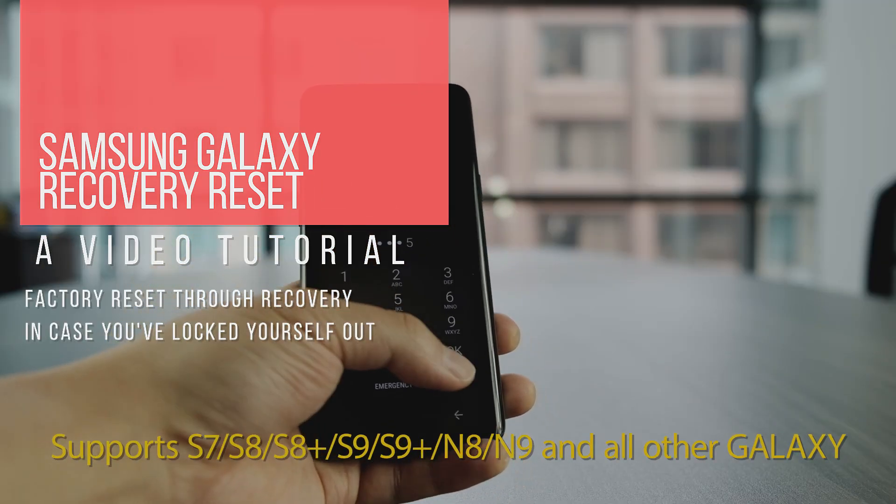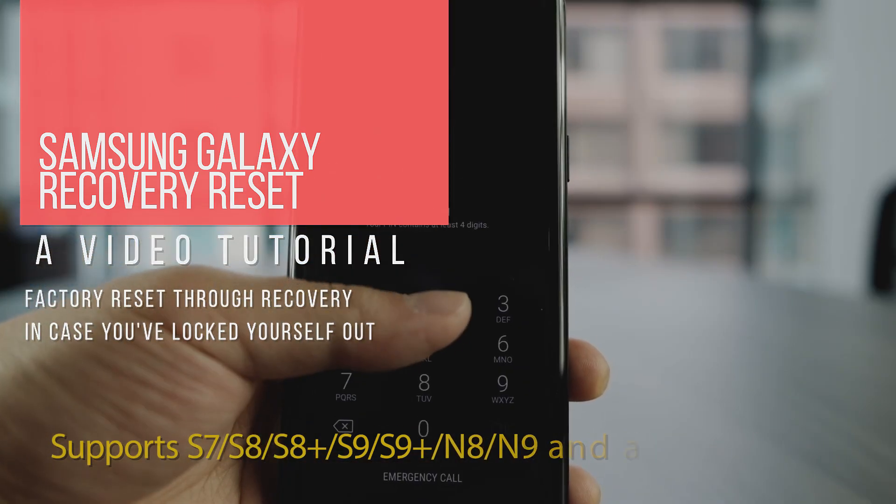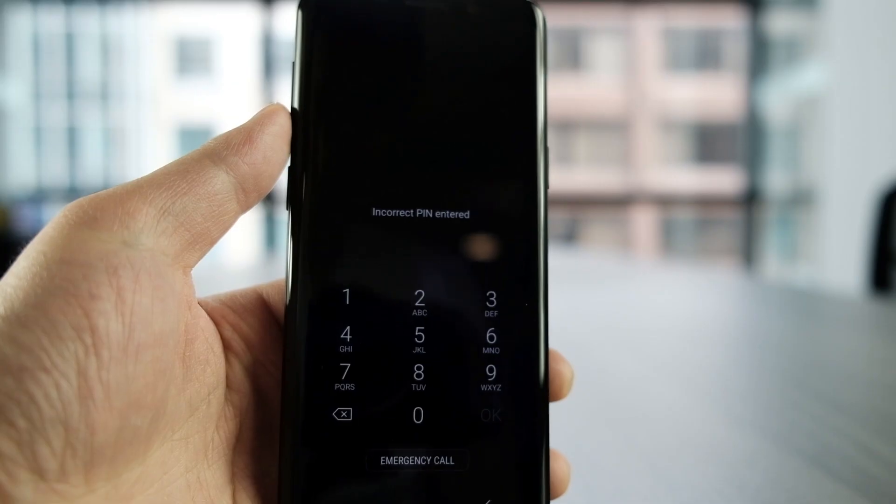Hey guys, today I have a Samsung Galaxy S9 and I want to show you how you can factory reset the device without having to unlock your lock screen.